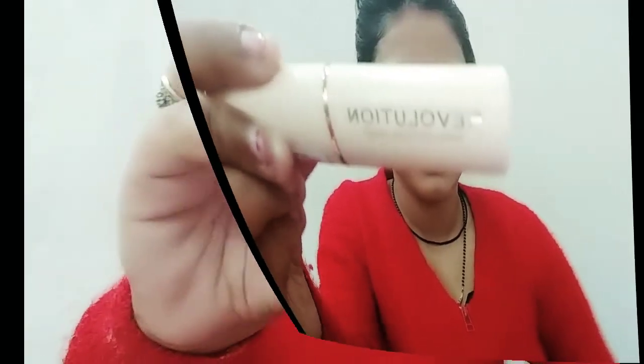Now I'm taking the base makeup — Revolution stick foundation in my shade F9. This is a full coverage foundation that can also conceal, so you don't necessarily need a separate concealer. I will blend it well using a dabbing motion. Then I will set my foundation with Maybelline Fit Me compact powder so that my base lasts long.